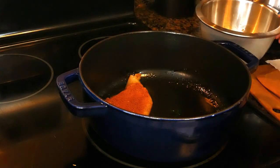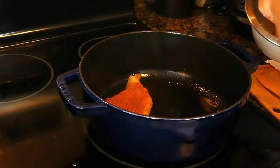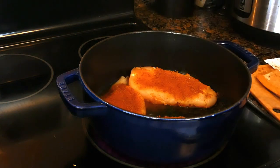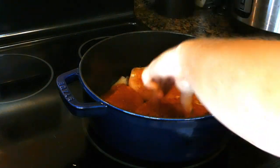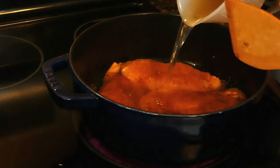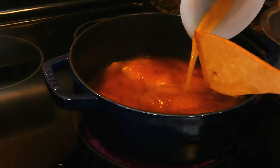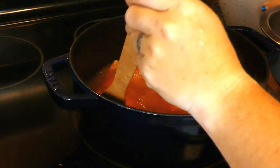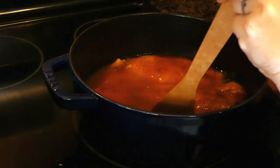Add the chicken in batches if necessary and brown with the skin side down about five minutes. Don't worry about it being cooked — it's about to go in the oven for 45 minutes. Set the chicken aside on a plate and repeat until all the chicken has been browned. Then pour one cup of vegetable or chicken stock into the Dutch oven and scrape the bottom to deglaze and make sure nothing is sticking.